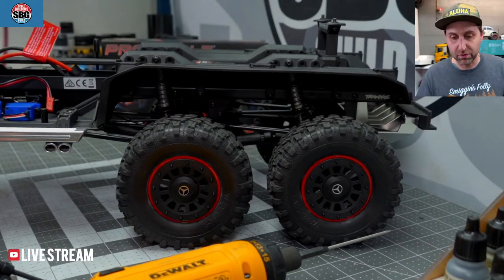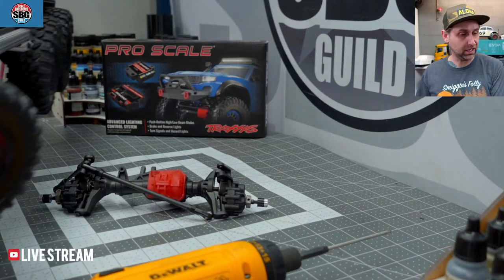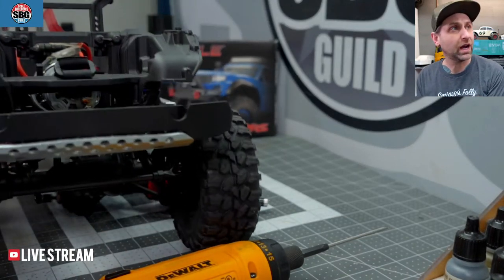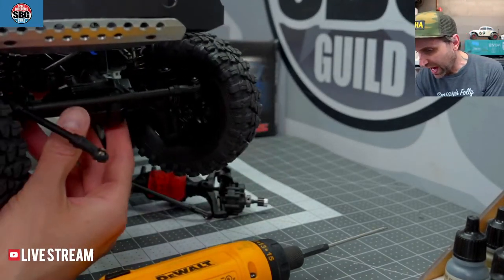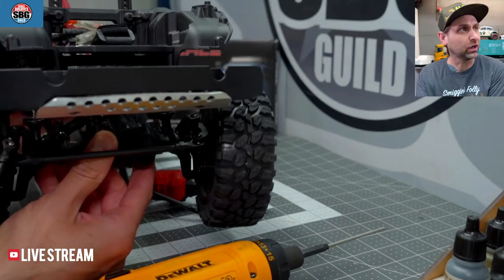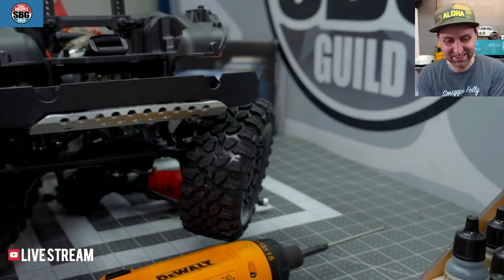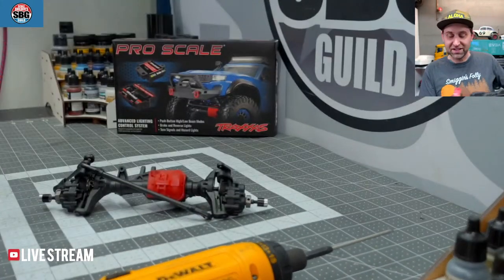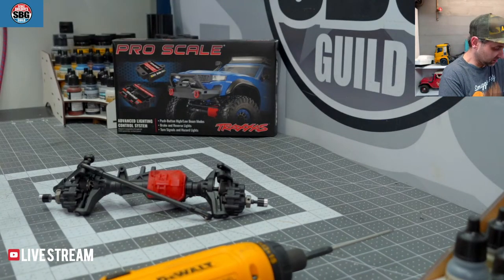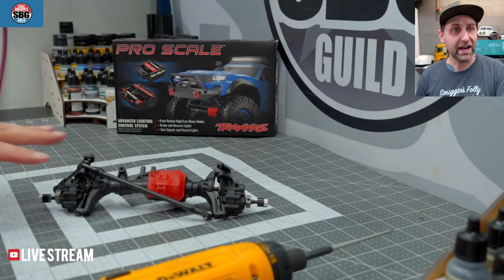The reason the front axle is sitting here on the desk is because when I rebuilt this one, I realized that the top link mount was broken. I don't know how that happened — it might have had something to do with crashing into that Kia dealership. So before we can do the lighting kit, let's do that axle first.